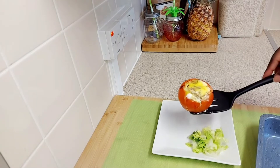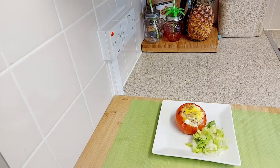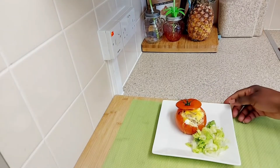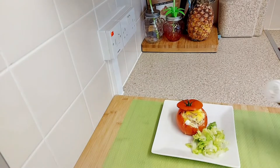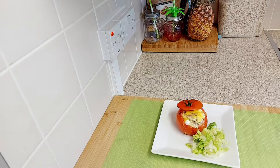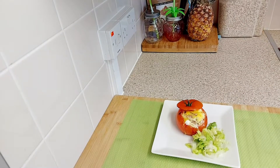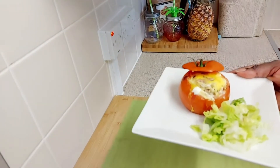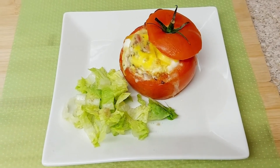So now as you can see, that's the stuffed tomato. Tell me what you think guys — I've added all the lettuce and a bit more pepper. There you go guys, thank you for watching. This is my husband's favourite morning breakfast — thank you for watching, bye!